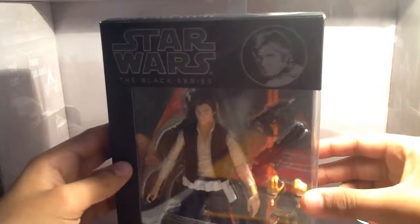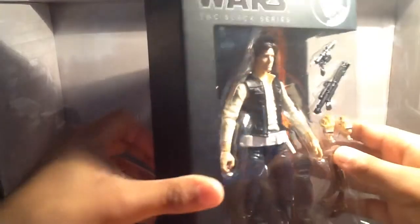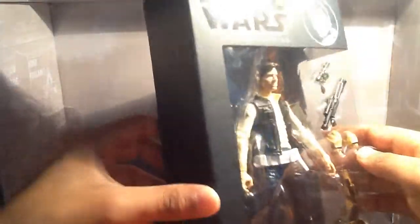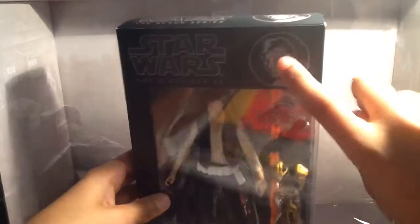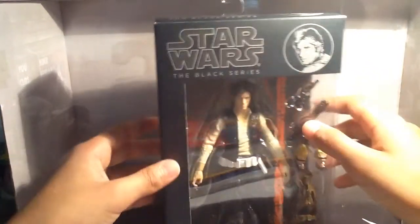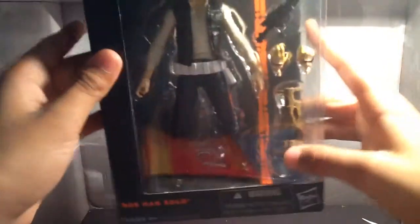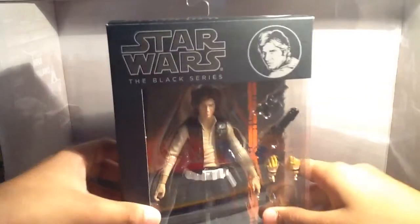Here is the packaging for the Star Wars Black Series Han Solo. I've seen a lot of the packagings and they are really awesome. I wish I bought two of them so I can keep one packaged — the packaging is just sexy. You've got a picture of Han Solo there in a button style, classic black and white. Got Star Wars the Black Series, Han Solo in the packaging. Number 8, Han Solo, Hasbro. It's four and up. On the side there's nothing, and here there's a clear window so you can see the figure in it.